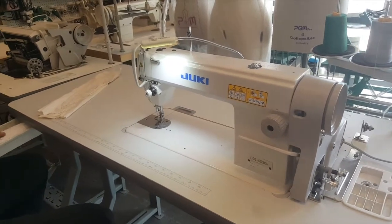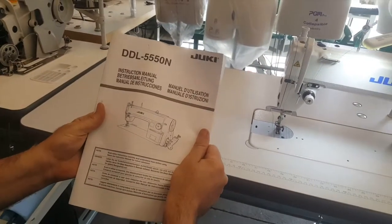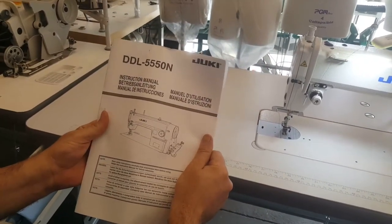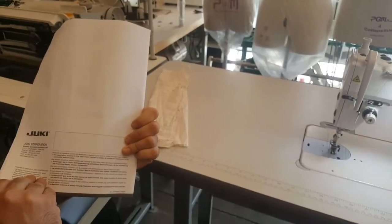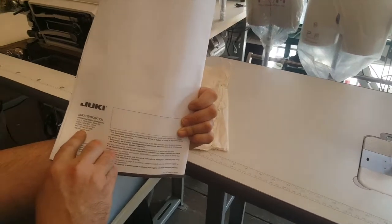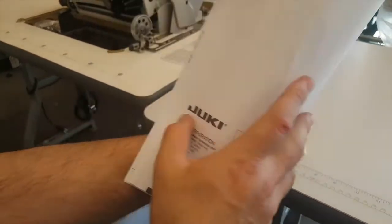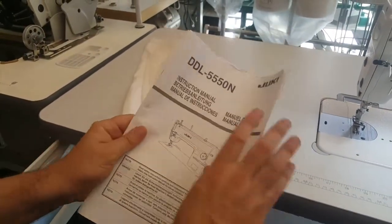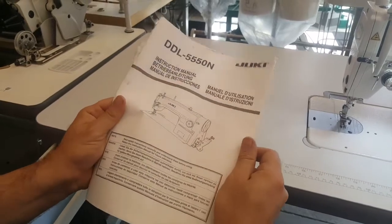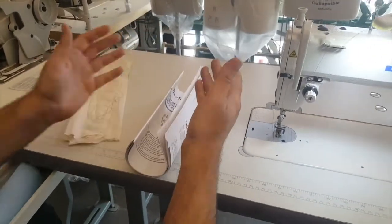The machine comes with a Juki DDL-5550N instruction manual. Does it say made in Japan? There's a Japan Corporation listing, a phone number from Japan, and it's printed in Japan right here. The book is different from the 8700's manual — it's the same directions and owner's manual content, but a different type of book and different printing. It's an original one.